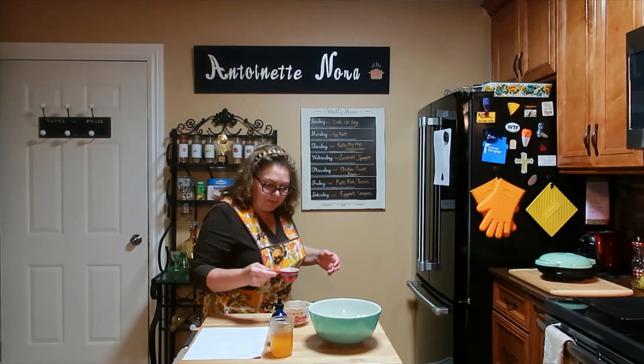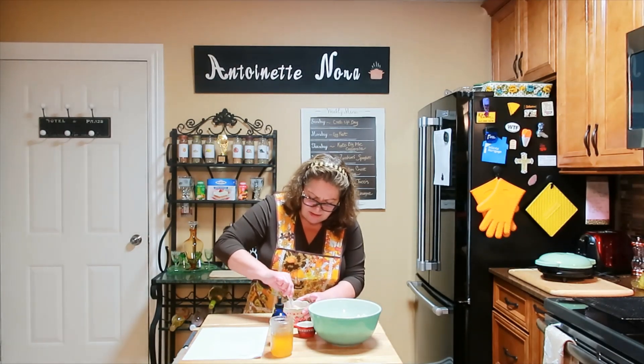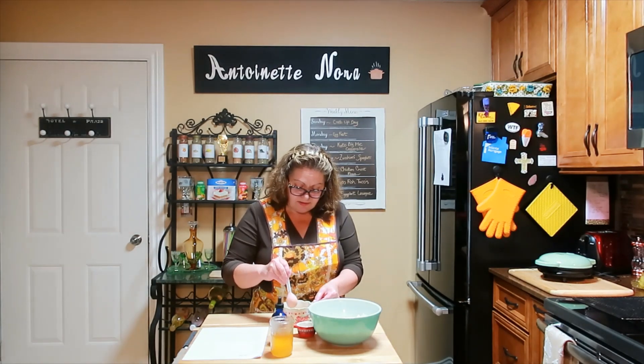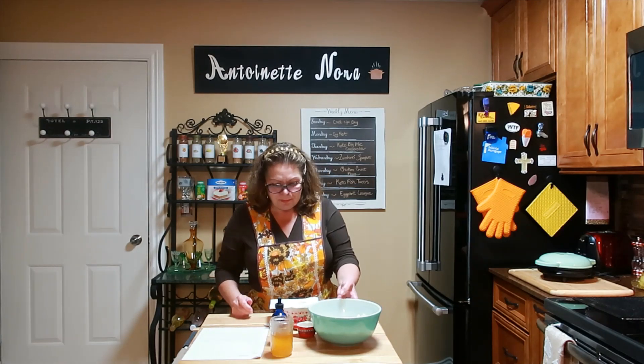Next we need a quarter cup of hot water. The water took a while to heat because my hot water heater is on its last leg — I have a home warranty so I only pay $75 once it dies for a new one. I'm going to stir this up and allow the yeast and honey to bloom for 10 minutes. I'll just cover it up.